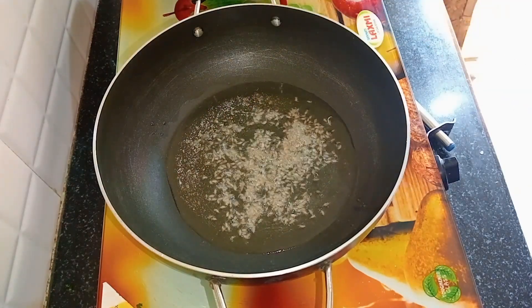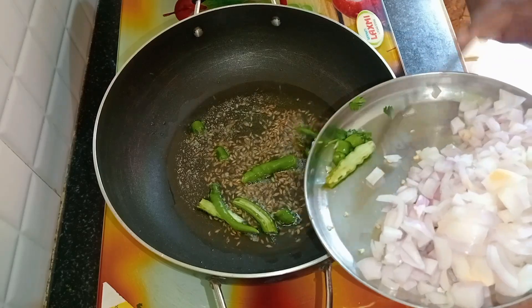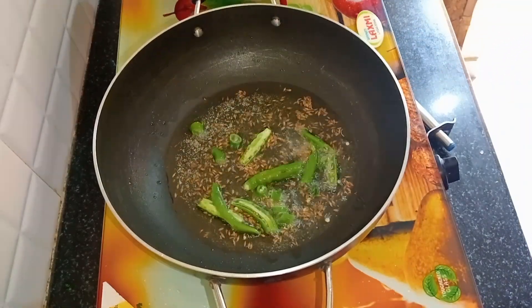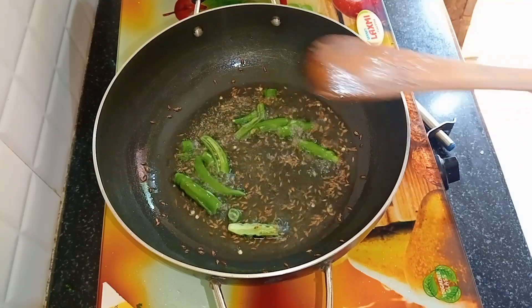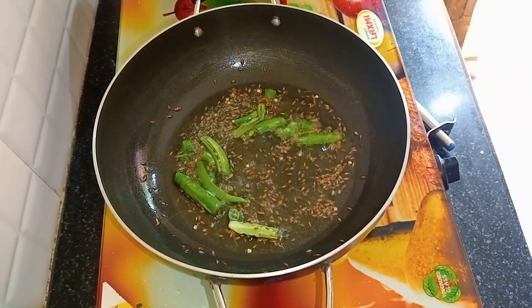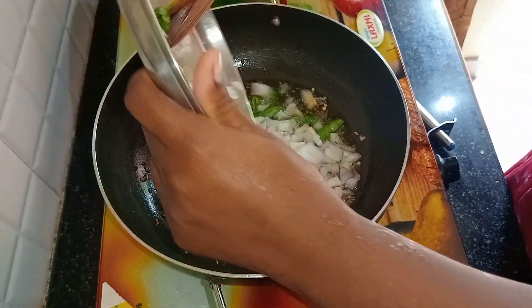We have 3 tbsp of the sauce and 10 tbsp of the sauce. We will put the sauce in and cut the sauce, and add the salt to the mix in the first half.